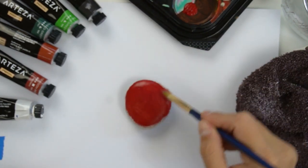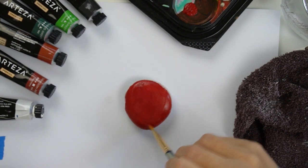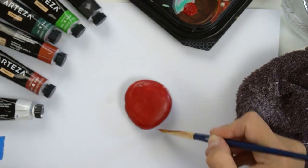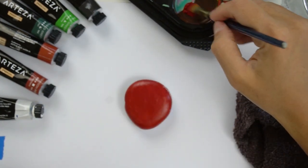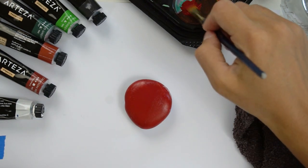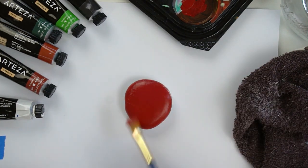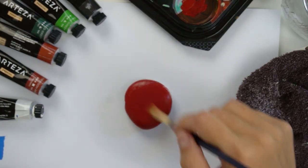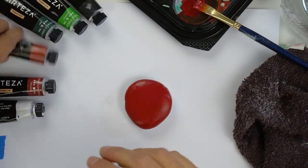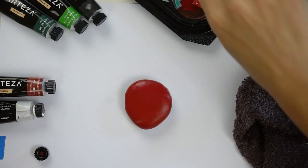We're going to base this entire rock with red — you can see it covers really nice and thick, even with a wet brush. We're going all the way to the edges because the entire rock is going to be part of our apple, all the way to the edge. Just a nice smooth coat of red for our apple.